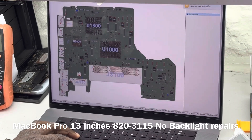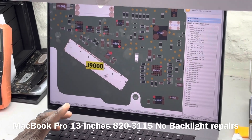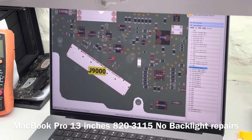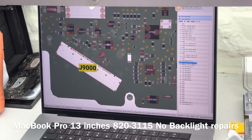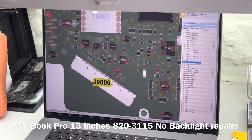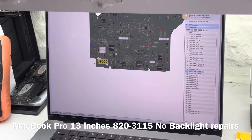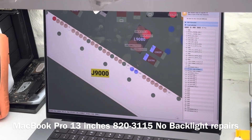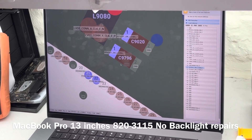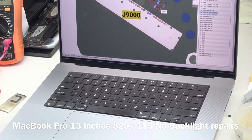Let's open up for that. We want to go to J-9000. J-9000 is the screen connector. At J-9000, we want to see what we have on pin 21 and pin 22 — that is the backlight output. We can measure for the backlight output at C9020 and C90796. These two caps are on the same line and we can use either of them to see what we have on our backlight output.